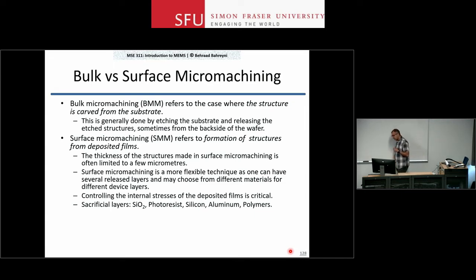Since the device has to move, sometimes you use sacrificial layers in your fabrication process. You deposit a layer of oxide at the bottom of the stack, make your device through lithography and film deposition from the top layers, and at the very end of the process you remove that oxide layer — which makes the structure on top of it free to move. That oxide layer is called a sacrificial layer.